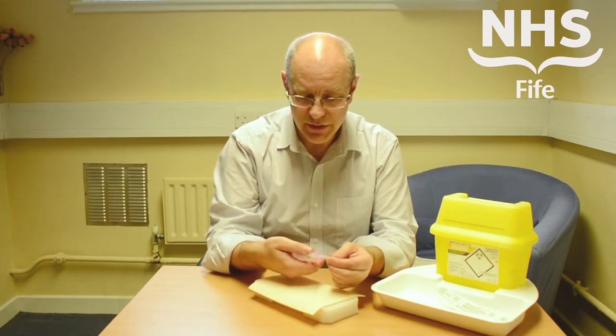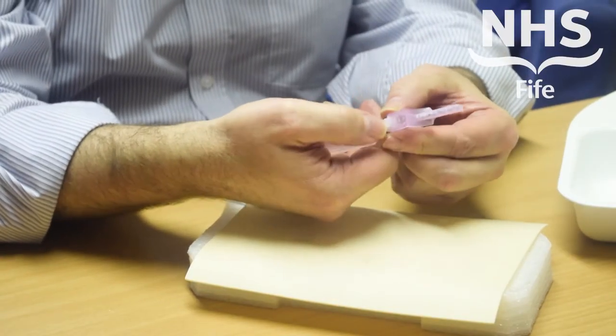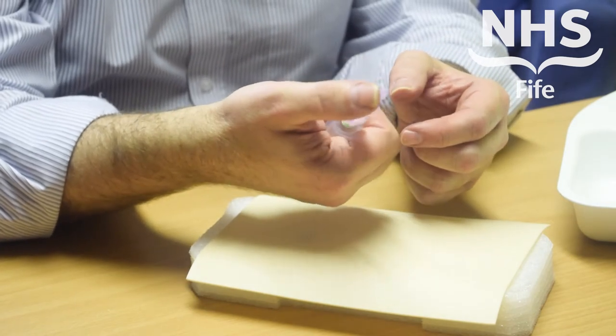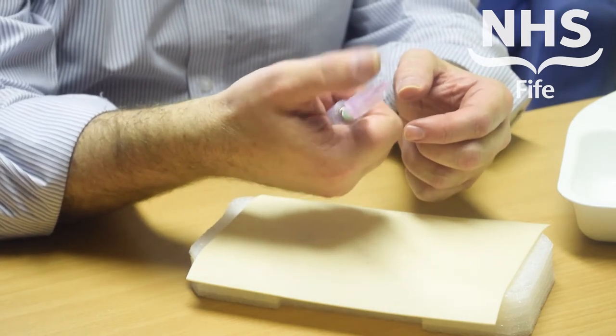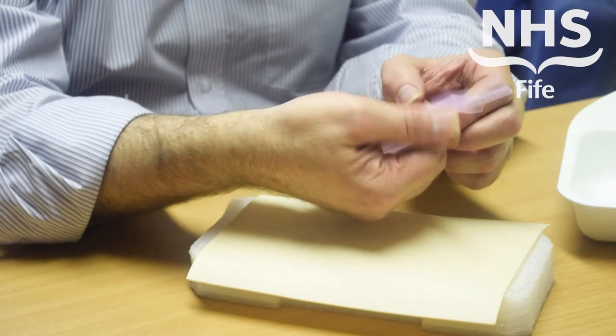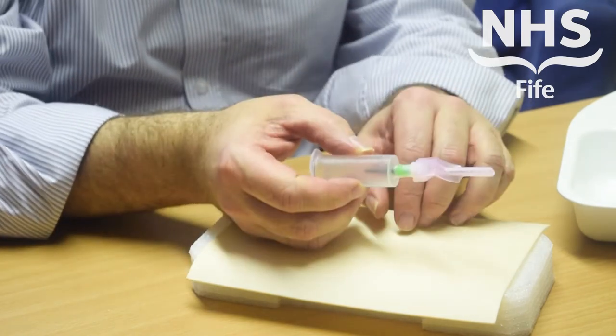A couple of points to note: make sure that you activate the device using the broad thumb part. Don't be tempted to push the sheath forward using the tip of the needle, because if your finger slips you're going to suffer a needle stick injury. At least if you're using the thumb part and your finger slips off, you're going to hit the shoulder of the needle, so no injury will occur.